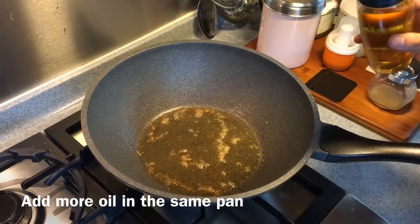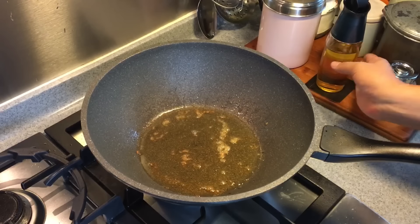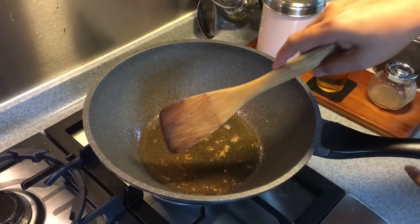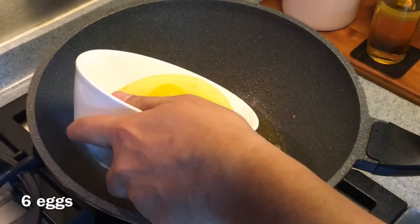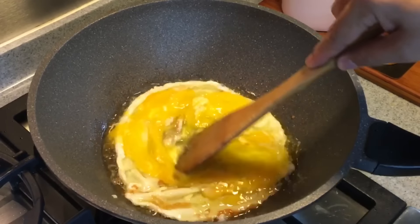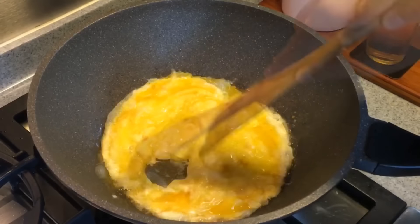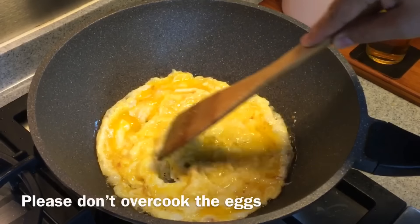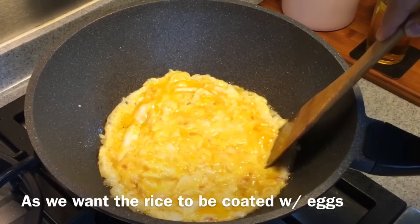In the same wok, add in some more oil. Do not worry about a little bit too much oil because the egg will actually absorb the oil, and fried rice is actually good with a little bit more oil. I've cracked six eggs — I'm just going to pour them in. Break the yolk and toss them around. You need to cook the egg a little bit until about 80 percent done.